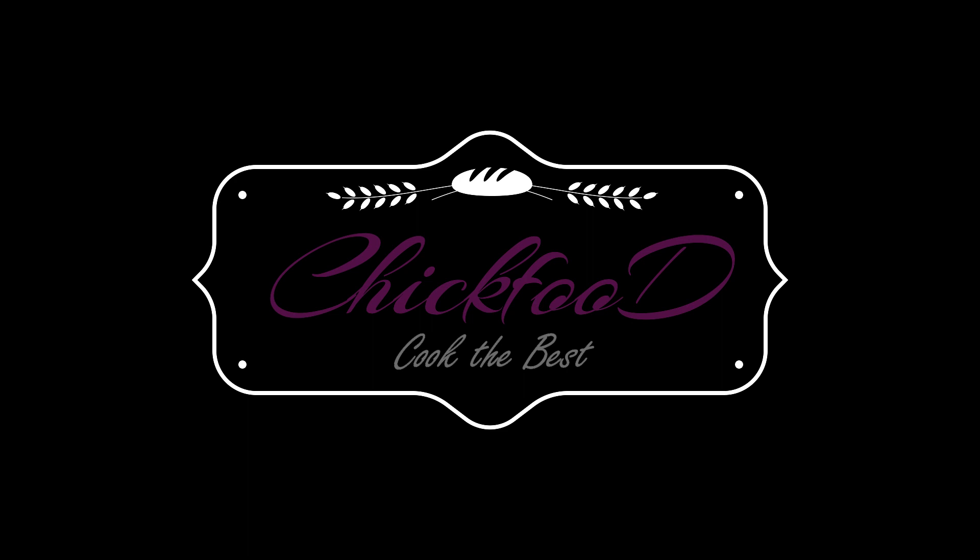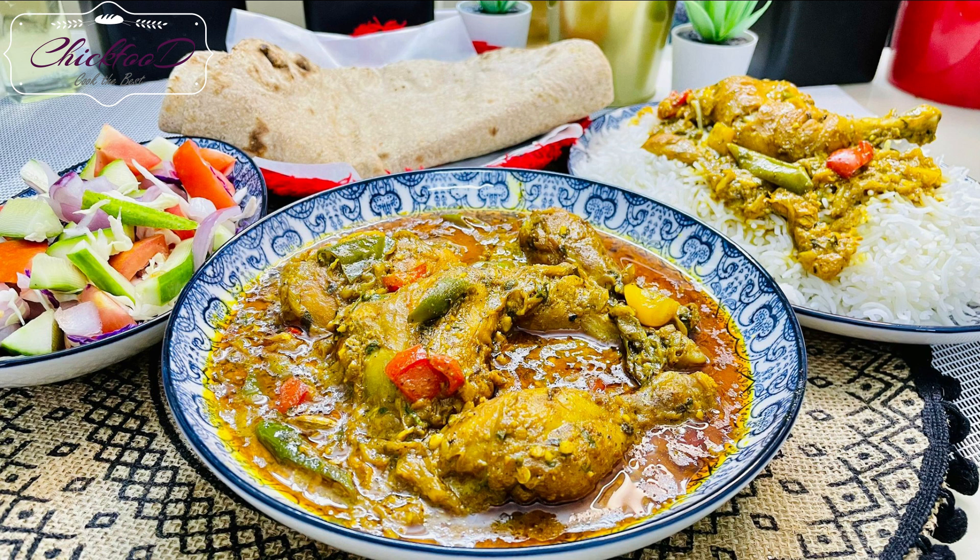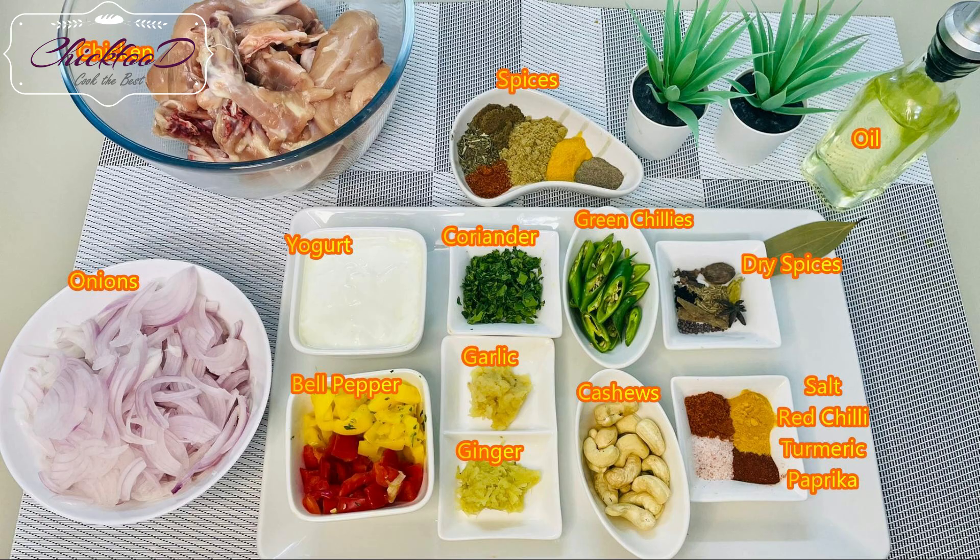Hi, welcome to my cooking channel. Today's recipe is chicken curry. Here is the finished product — looks amazing. Please pause this section.